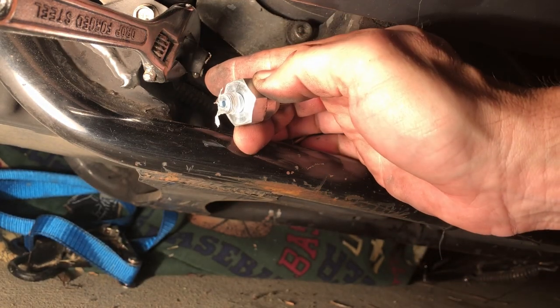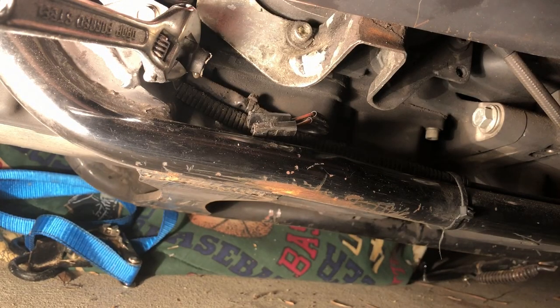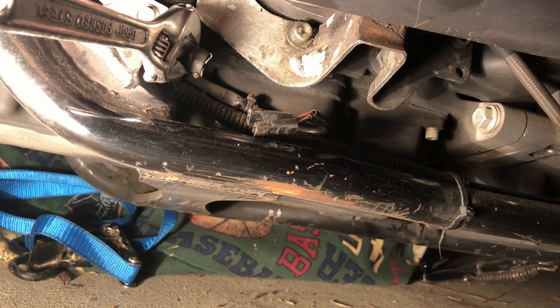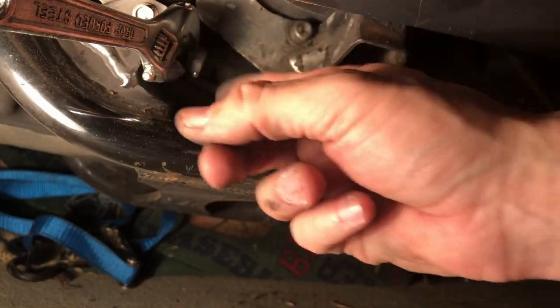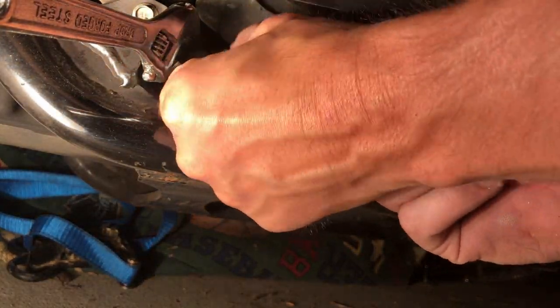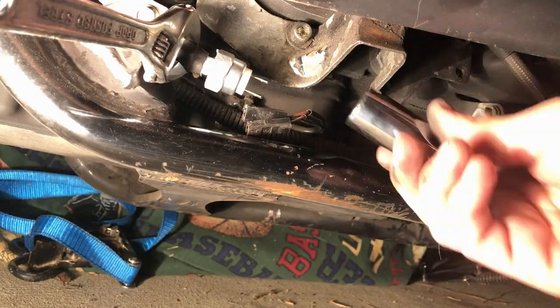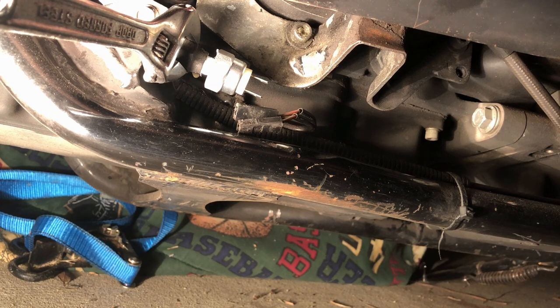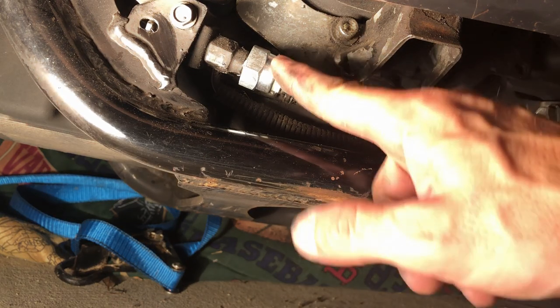As you can see there's a little bit of brake fluid right there. I put Teflon tape on this because we want to keep this from leaking. That is the new brake light switch installed.